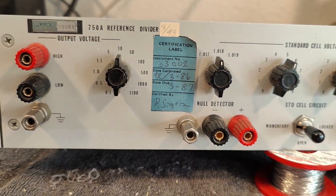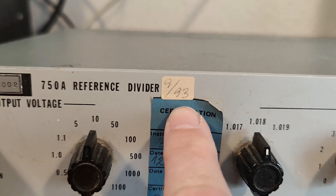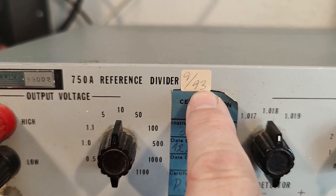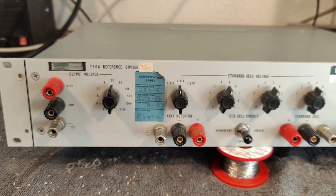So somebody still used it. That is crazy. It was in storage from 1993 until today, where I got this fantastic unit.